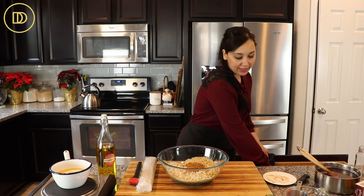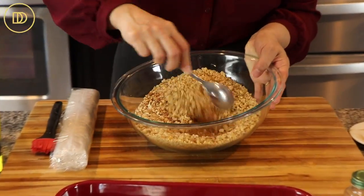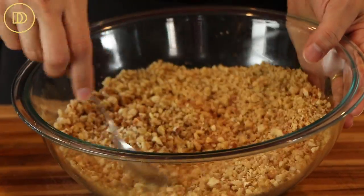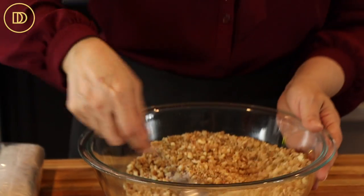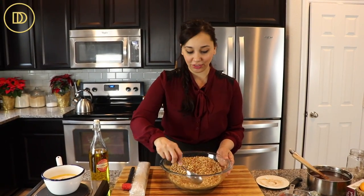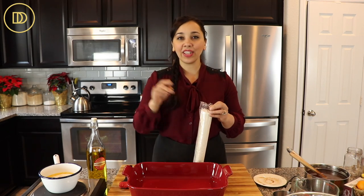With a spoon, all you want to do is mix your nuts and your aromatics — your cinnamon and your ground cloves — together. It's so simple. You can get fancy and add some orange zest or lemon zest if you want, but this right here packs a great big punch of flavor. This is all you need. Set that aside.